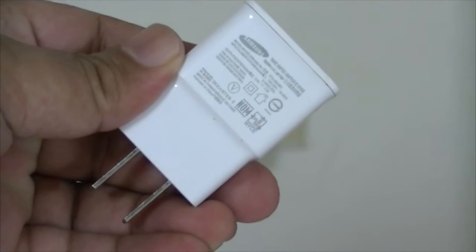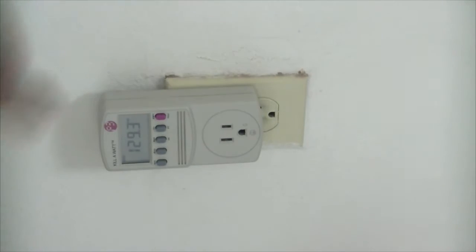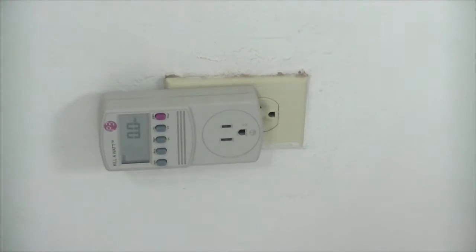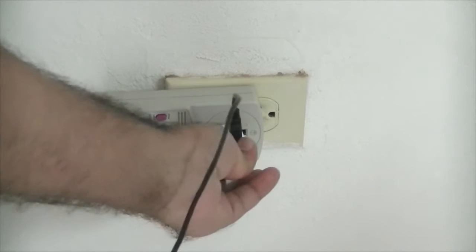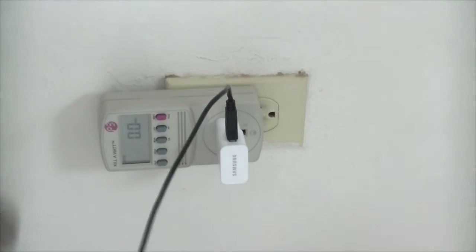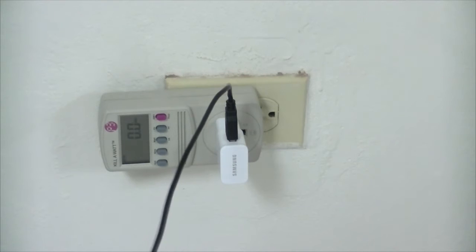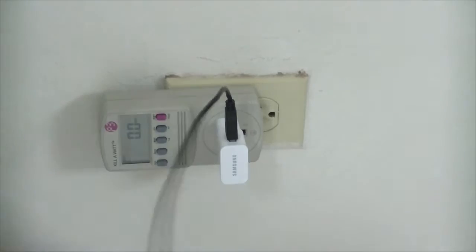This is my Samsung adapter — here's the USB port. I'm going to switch this to wattage to check watts, and I'm going to check what power this adapter uses without any device connected. As you can see it's plugged in, and it uses 0.0 watts — so it's really efficient.